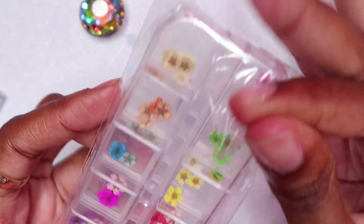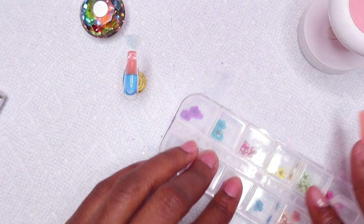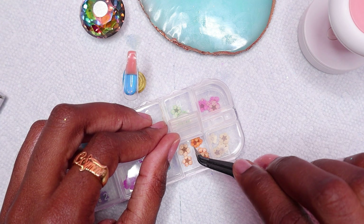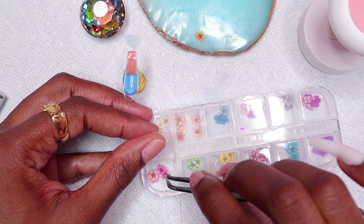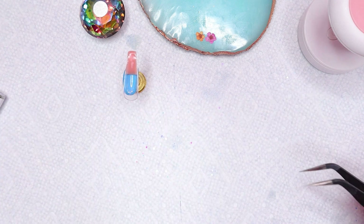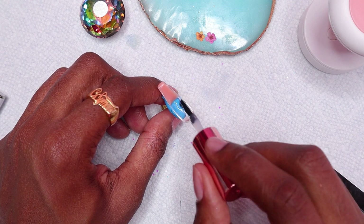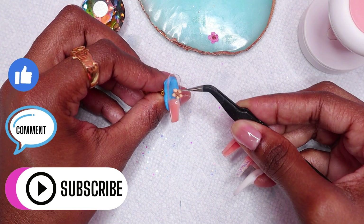I'll be using some dried flowers on the index nail, so I'm just choosing the ones I want. Next, I placed base coat on the nail bed area, then I stuck two dried flowers on the nail and cured.